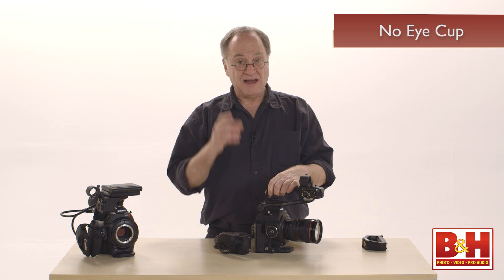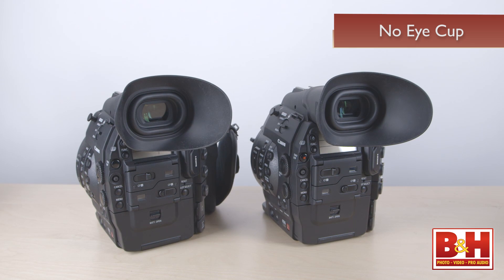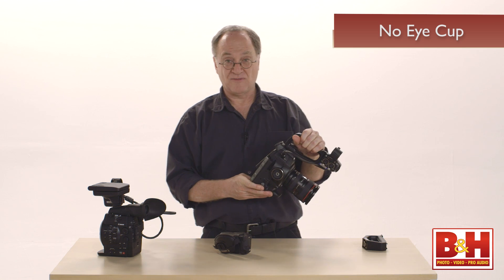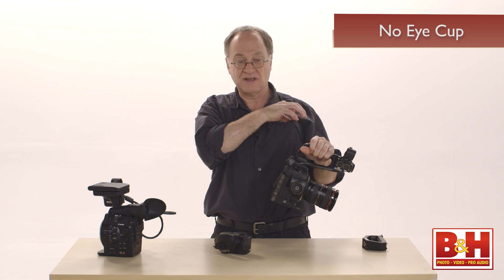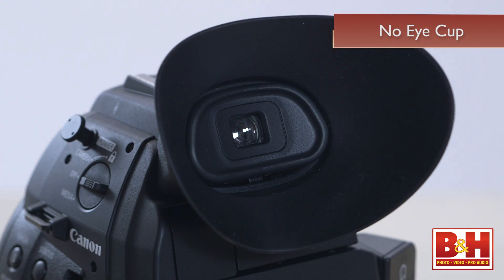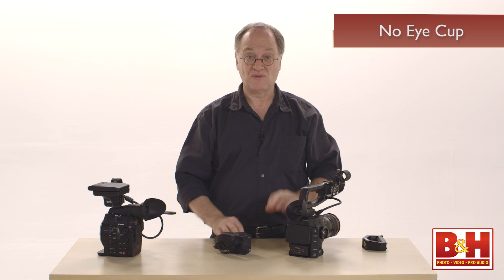I use eyeglasses, and the C100 comes without a rubber eye cup. The C500 has a big generous rubber eye cup. My solution is to borrow an eye cup from HDV camcorders made by another manufacturer — made some time ago — but they had an eye cup that happens to match the size of the C100's viewfinder, and it works very well.